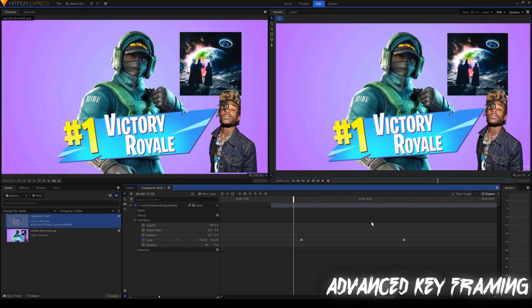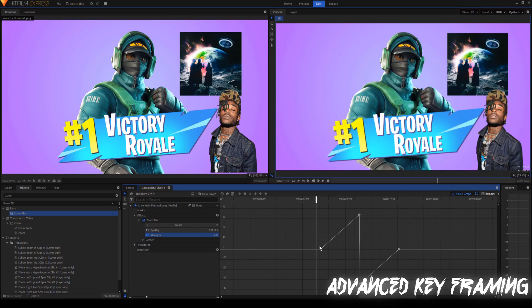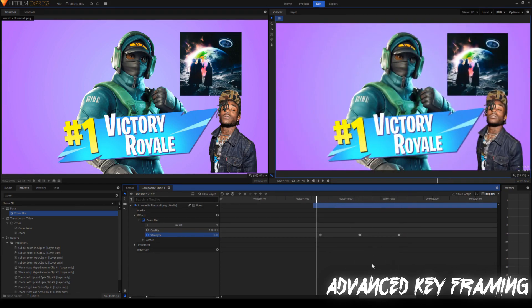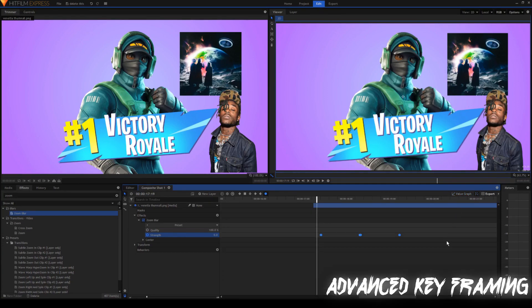Now I'm going to show you an example with an actual effect. Here I'm using the zoom blur effect and I set up some random effects to make it go up, then down, then up again. This is what it looks like with normal keyframes — it just seems really robotic. So what we're going to do is highlight everything, turn it into manual bezier, go into the value graph, and change it to make it look smoother. Pretty much manual bezier just gives you more control over what you want your keyframes to do.